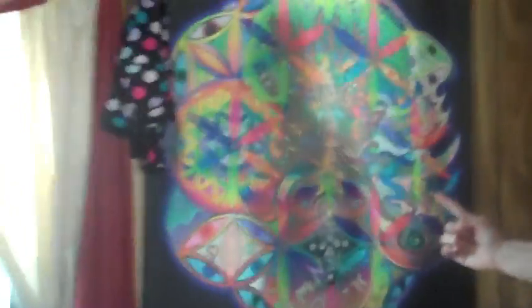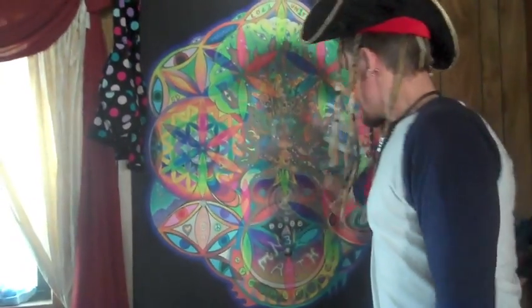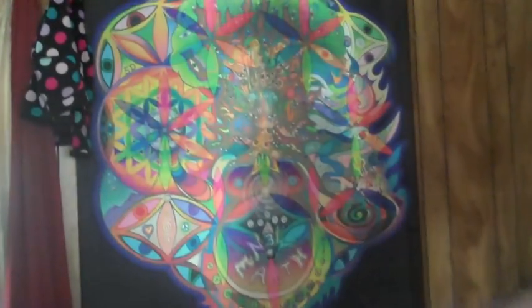This piece right here is a print on vinyl, and this piece is called Terra. You'll notice Terra's face right here, and there's a whole bunch of the rest of her out here. We've got the Ascending Earth over here, and the Descending Earth over here, and all sorts of shenanigans in between.